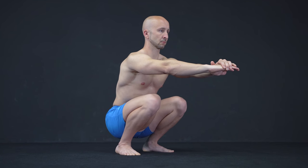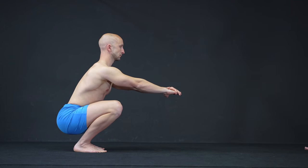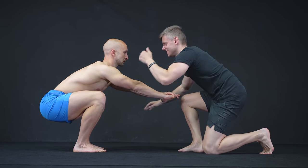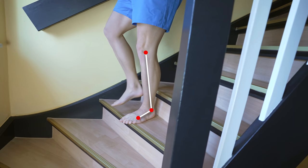It could also happen that your knees collapse inward not only due to the lack of ankle but also hip mobility. Please ignore the outdated opinion that the knee shouldn't travel in front of your toes. In fact, it's a very normal movement that you perform countless times throughout the day, for example when you take the stairs.